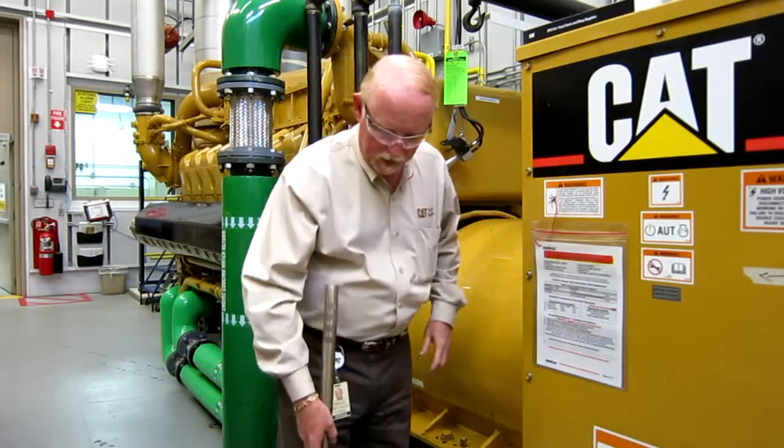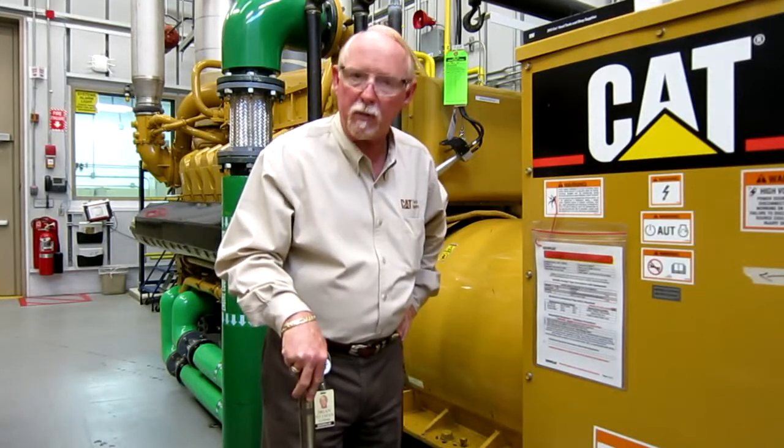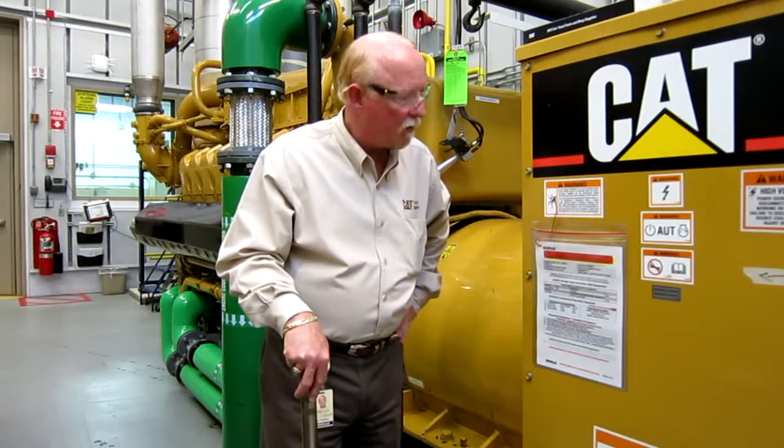You can reach me at Cat Tools and Supplies, or you can get a hold of me at Pittman — P-I-T-T-M-A-N — underscore Brian, underscore D at Cat.com. Thanks a lot for viewing this video, and take care out there. Have a safe day.